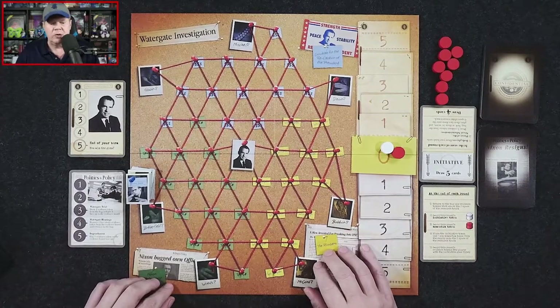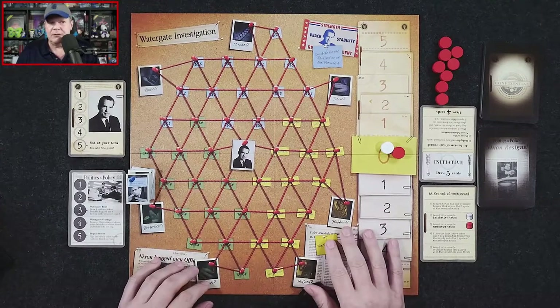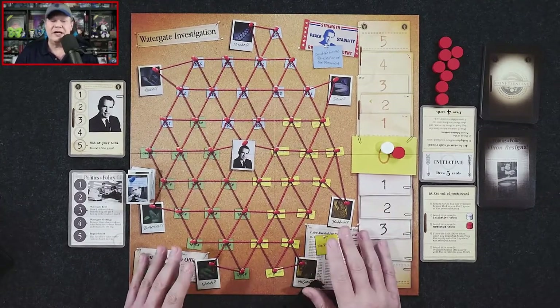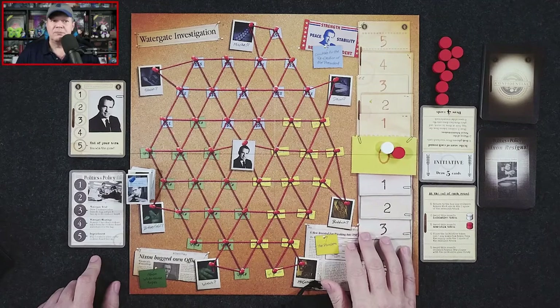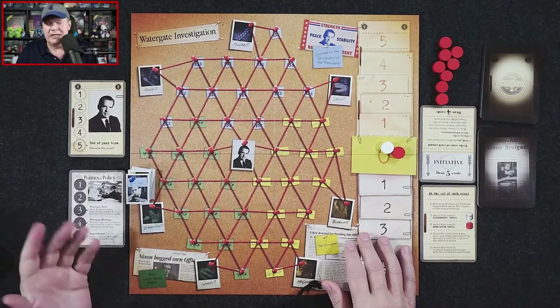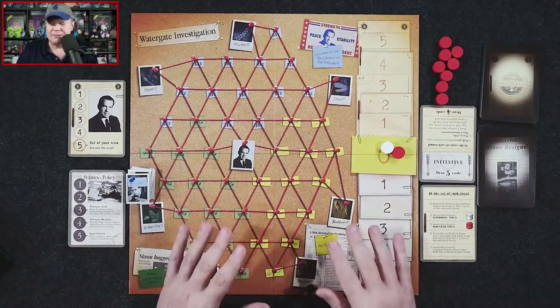Those are the ways you go about trying to win. The editor has a couple of ways to win; for the Nixon player, there's also another way — if it's impossible for the editor to reach impeachment due to insufficient momentum tokens, the Nixon player wins.